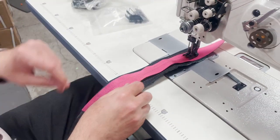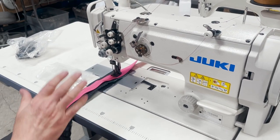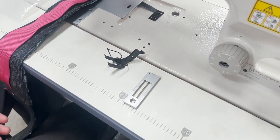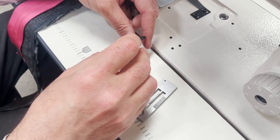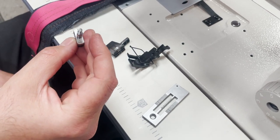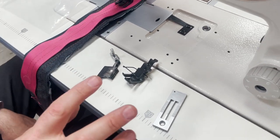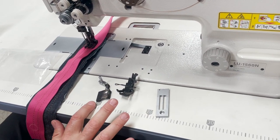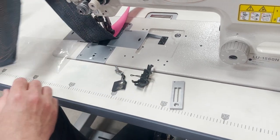When it's three-eighths — I think we went over this but I just want to show that this is one of the things you could do with this machine. You have to change the plate, you have to change the foot — which is a double needle walking foot — you have to change the needle clamp. That's four things that need to be changed: the plate, the feed dog, the foot, and the clamp.